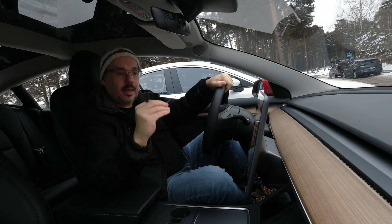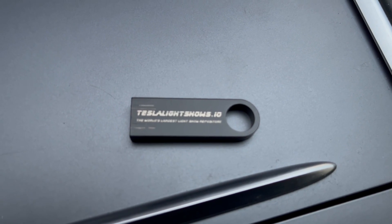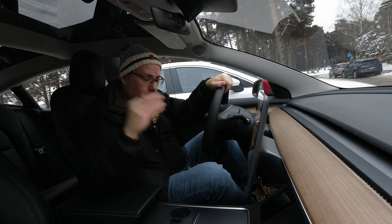Everything is done with a USB stick, and we get this USB stick from Simon Pollock from teslalightshows.io. Make sure you go to his website and check him out. He's also on X and has a really good holiday update there as well.